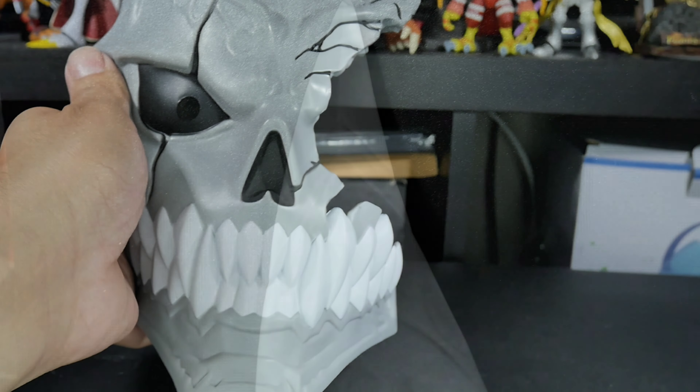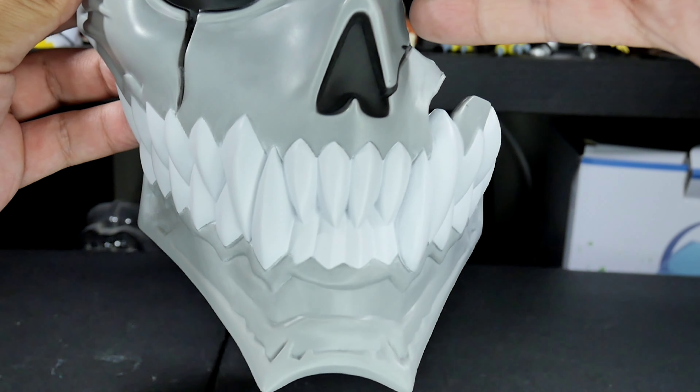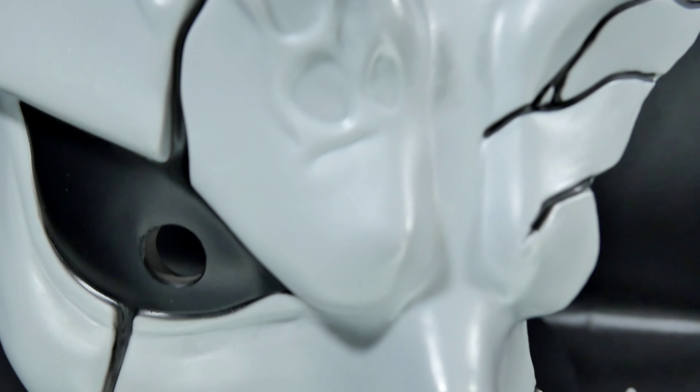Let's get a closer look at the scope on this thing. It's really nice, but you can't really appreciate it because it blends in with the color gray, so you guys can't really see it. But this scope is really nice. I'm definitely going to weather it so it can pop out more. Yeah, this thing is so cool.